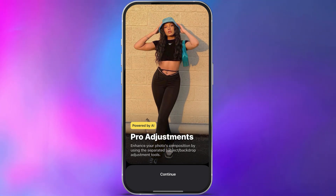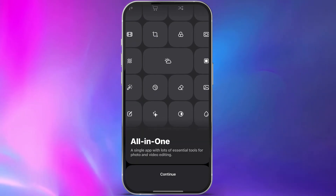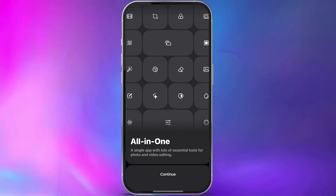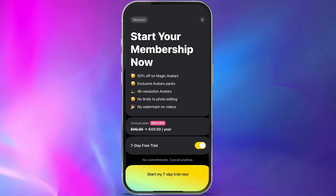On the next screen, it's going to talk about magic avatars — one of the main features of the app. Then it's going to show you the different subscription levels you can have if you want to pay for it. There is a seven-day free trial available, but just know if you don't cancel it at the end of your trial, it will bill you. I'm going to use the seven-day free trial myself and carry on.